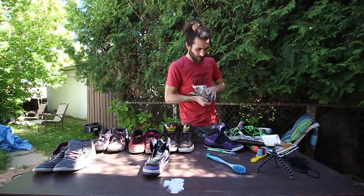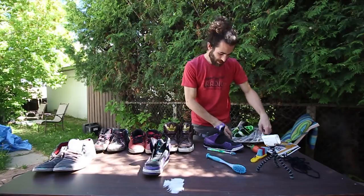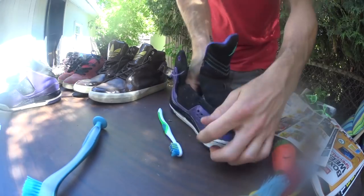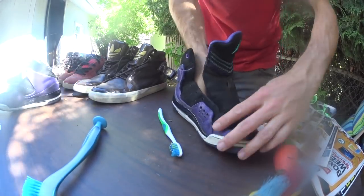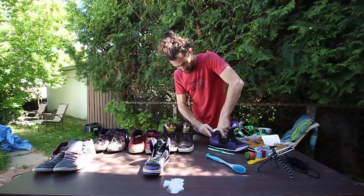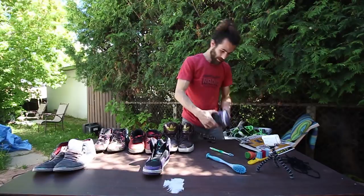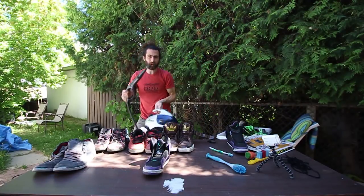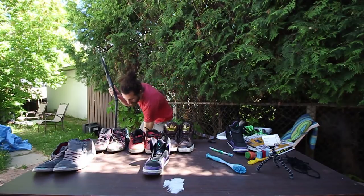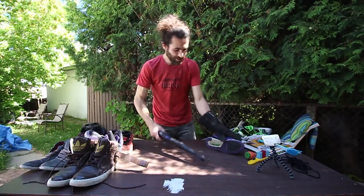Now I'm going to try the steam clean. I think the correct way to get creases out is to steam them, but first you need to stuff the toe. You want to stuff it real good. I'm just going to keep stuffing because I kind of want to do this ankle part as well. I've got this Shark steam cleaner here. I am going to wear a heavy leather glove so I don't scorch myself.